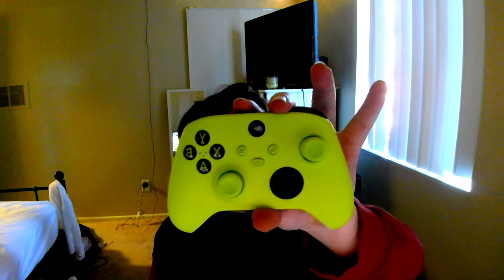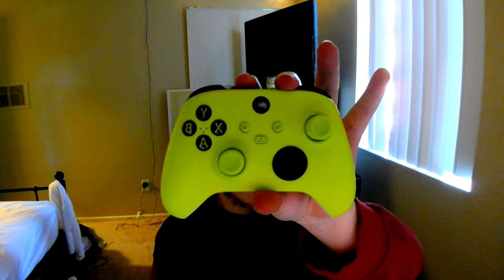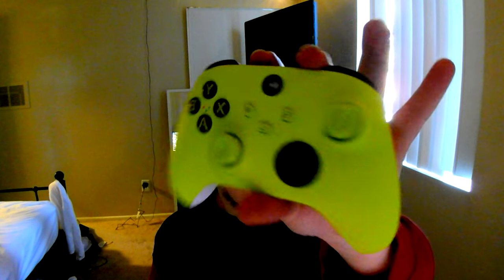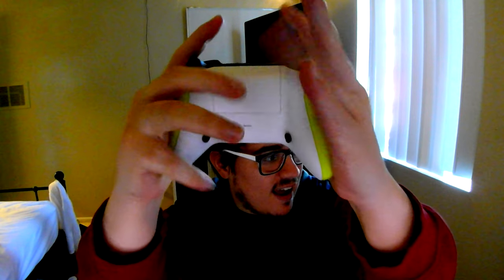I only really like using one paddle on my controller, and that's the right paddle for jumping. But I always get two paddles just in case — there's always that chance where sometimes you can benefit your gameplay just having that extra paddle. Here it is right here. I went with the electric bolt, and that is actually showing up on the camera really nicely. Here's the paddles right here.